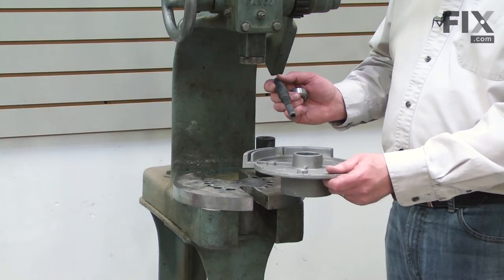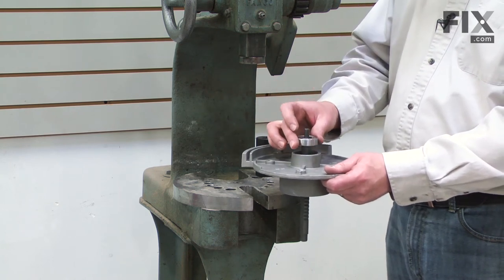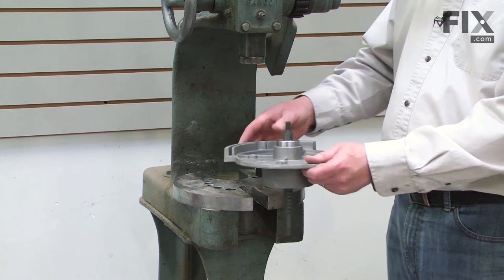Now install the lower end of the mandrel through the first bearing and place the top bearing over the mandrel. Now I can press this bearing into place.